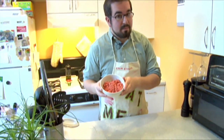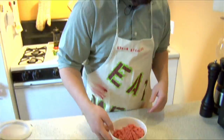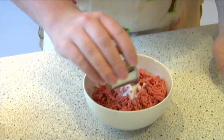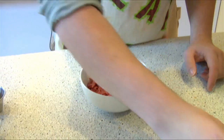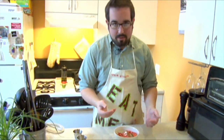We're going to start first by seasoning our beef. We're going to go ahead and add our salt, our pepper, and some Worcestershire sauce. Now you can't be afraid to get dirty — we're going to use our hands to mix it up.